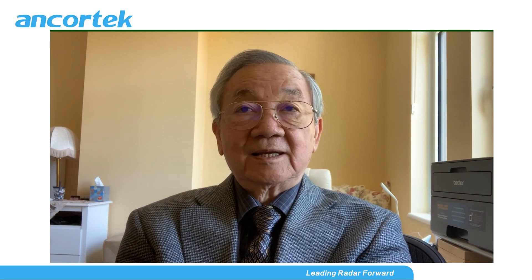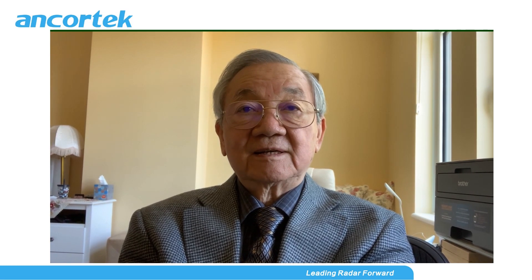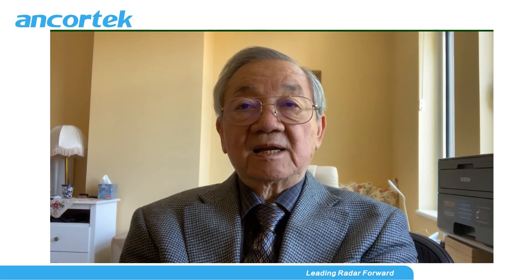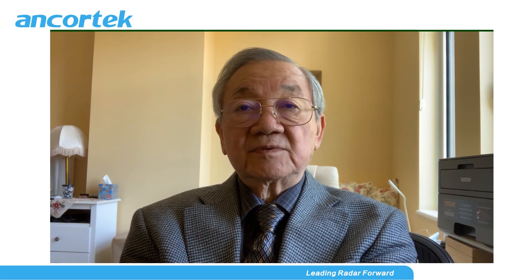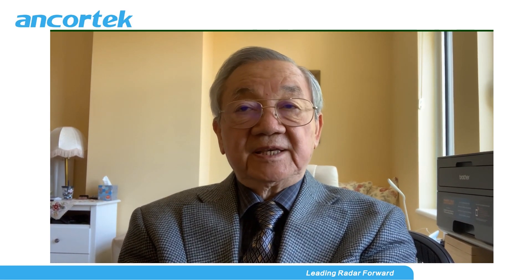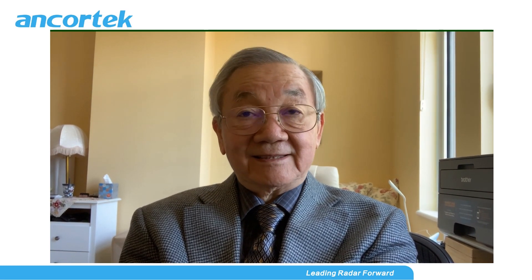Hello, welcome to AnchorTech. I'm Dr. Victor Chen, the founder of the company. We are excited to launch our newly developed 77 GHz radar kit. I hope you enjoy our presentation and the demo videos. Thank you.